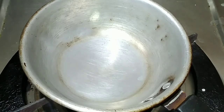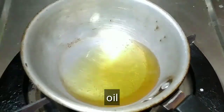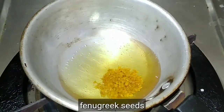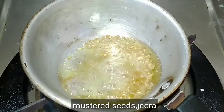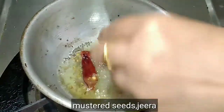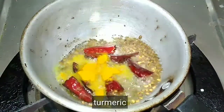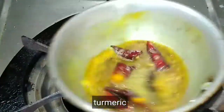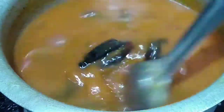Add 1-2 minutes to the Bm-pindu. Add 1 pan to the Bm-pindu and add water to the Bm-pindu.